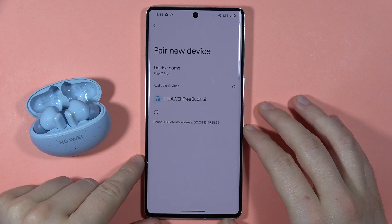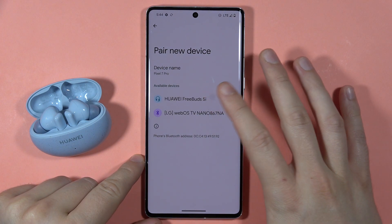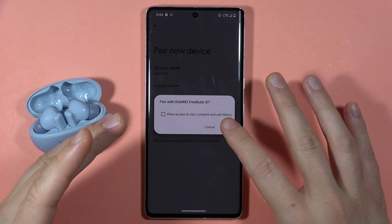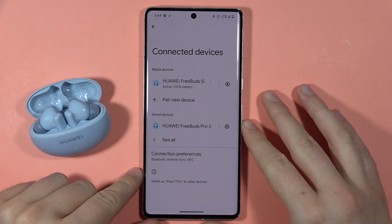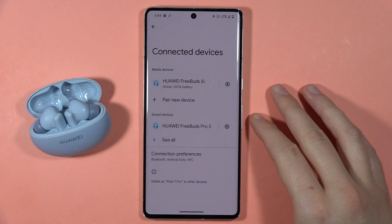Go to 'Pair new device', tap on Huawei FreeBuds 5i, and try to pair them. As you can see, it works now. Let me know if it works in your case — bye!